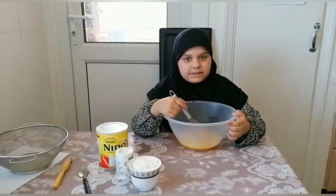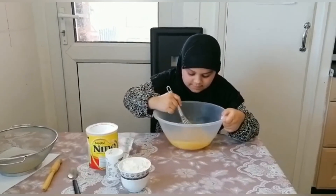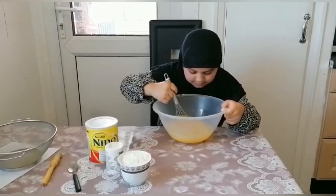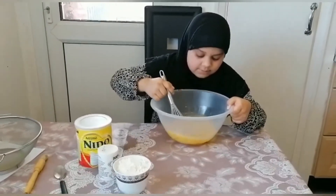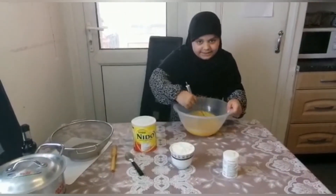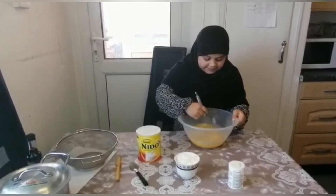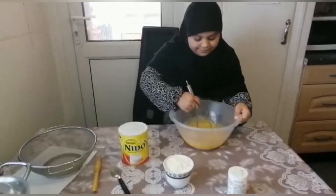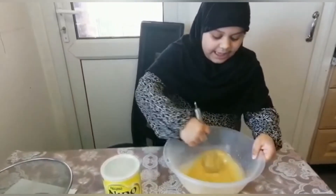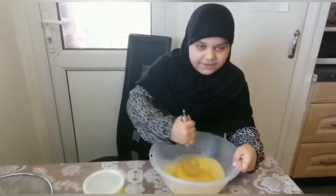We have to mix the mixture for five minutes. You have to mix it five minutes and make it very smooth. To make the vanilla cake it has to look fluffy — you see how I'm mixing the mixture. You have to mix it very properly because then it will become very nice.